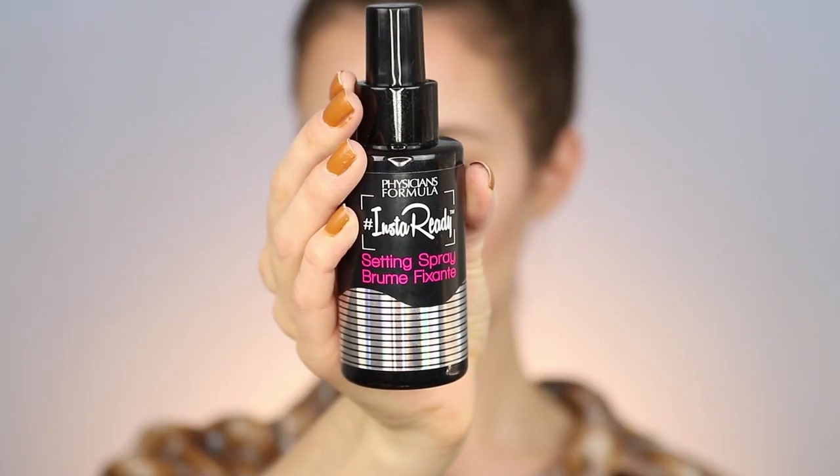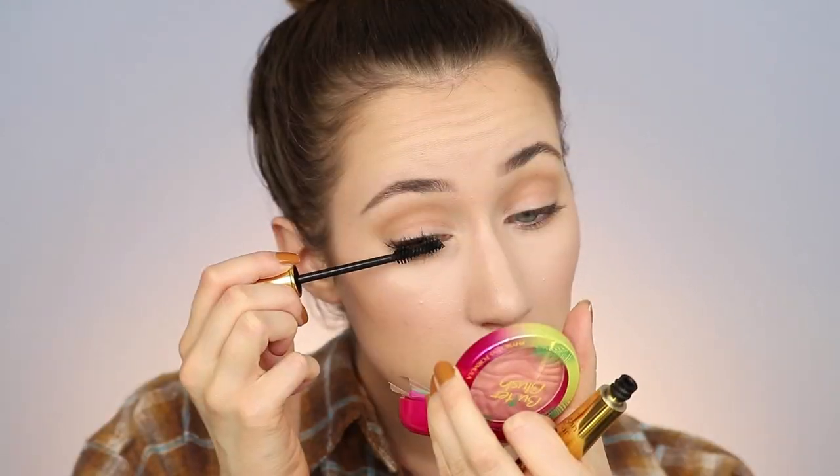Before we go further, I'm setting the entire face with the Physicians Formula Insta Ready Setting Spray. This step is important because we used mostly powder products — the setting spray helps everything last all day and really sink into the skin so it looks natural and skin-like. I spray it all over the face and let it dry. Next, mascara — I'm using the Physicians Formula Argan Wear Mascara on the top and bottom lashes.